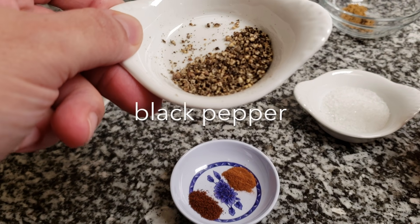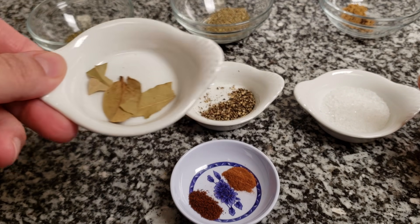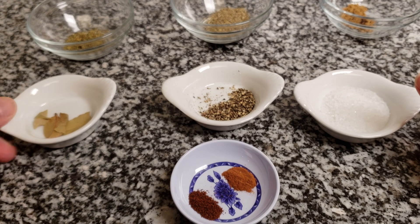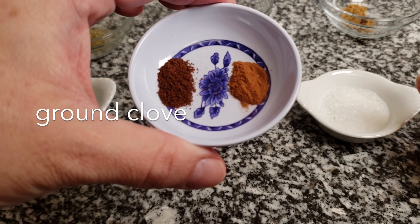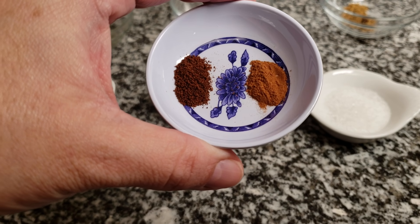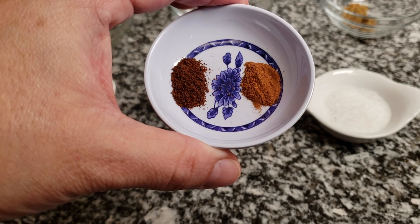I'm also using a quarter teaspoon of cracked black pepper, one to two bay leaves, an eighth of a teaspoon of ground cloves, and an eighth of a teaspoon of ground cinnamon. Again, you can just use a pinch of those or exclude them if that's something you don't want.